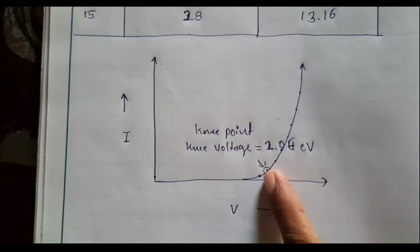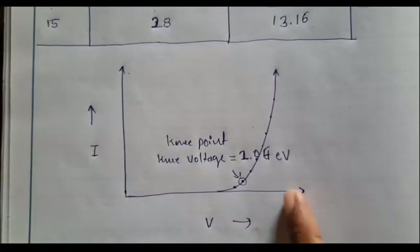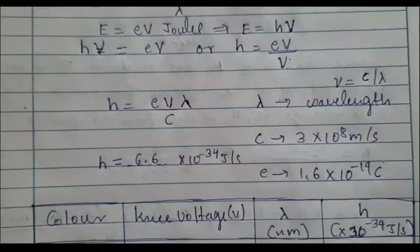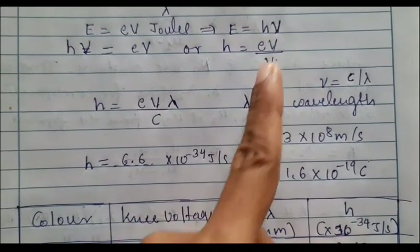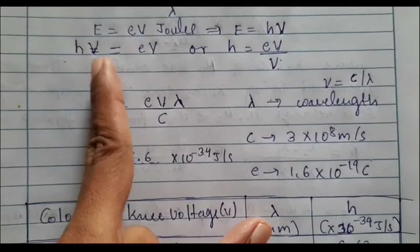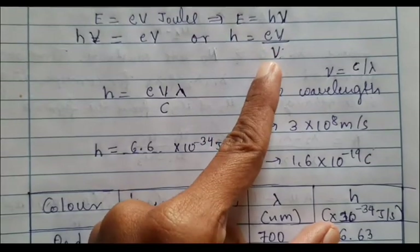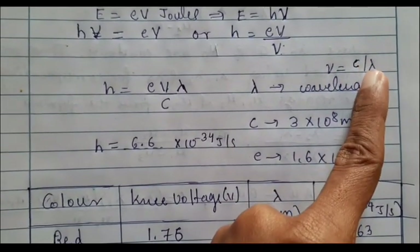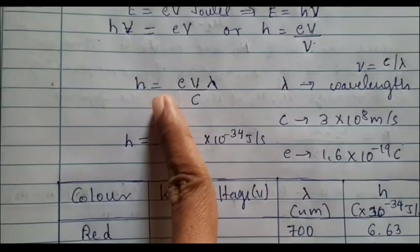The knee voltage for yellow color is about 2.06 volts. For different colors you will get different knee voltages once you plot the current versus voltage graph. Here is the formula to calculate Planck's constant: E = hν. Since energy equals electron volt, we have hν = eV, so h = eV/ν. There is a relation between speed of light, wavelength, and frequency: ν = c/λ. Substituting gives h = eVλ/c.